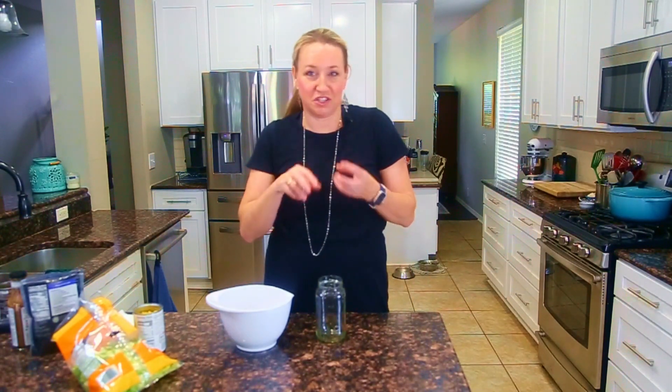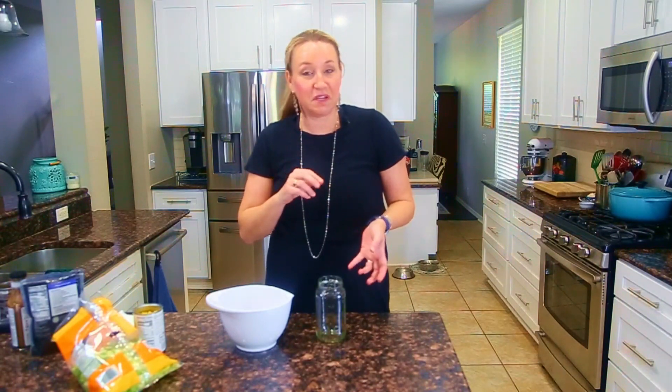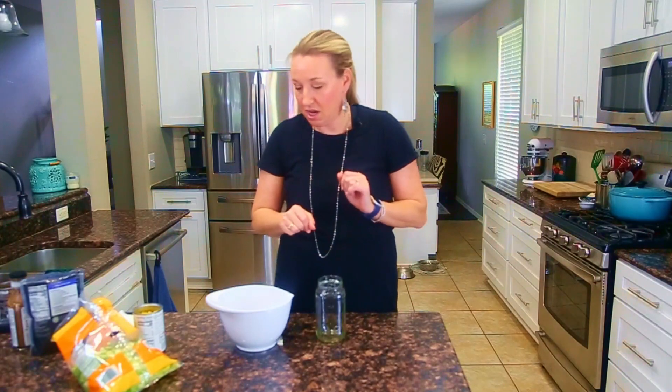Let's get to making a mason jar salad. I'm going to give you the order of operations, if you will, and the reason that we do that is to keep different foods from not touching each other, and also to make it easy for when we are ready to add our salad to a bowl. You will see momentarily.